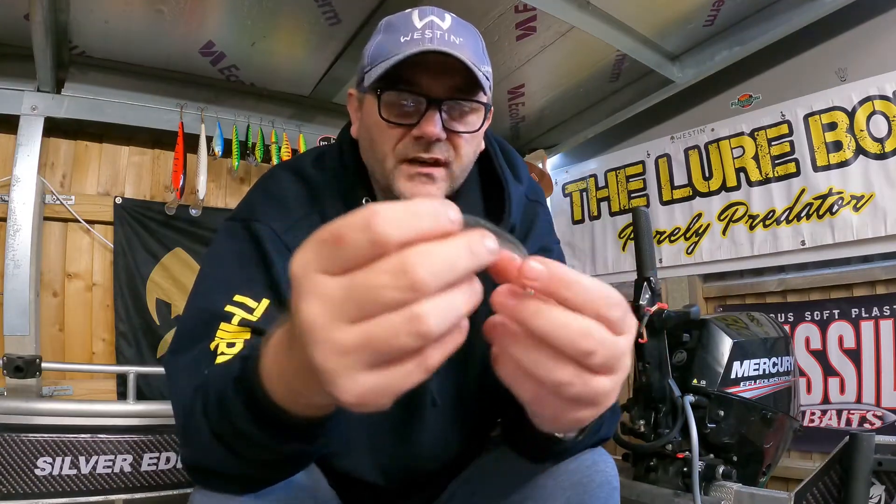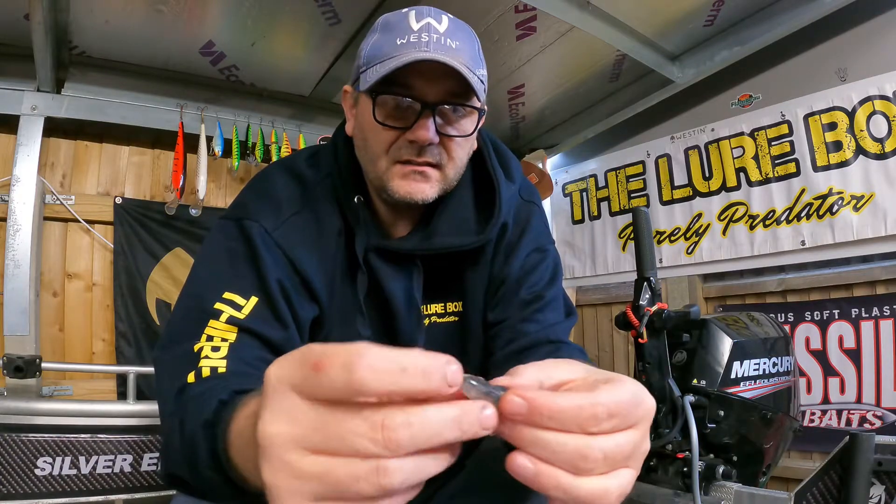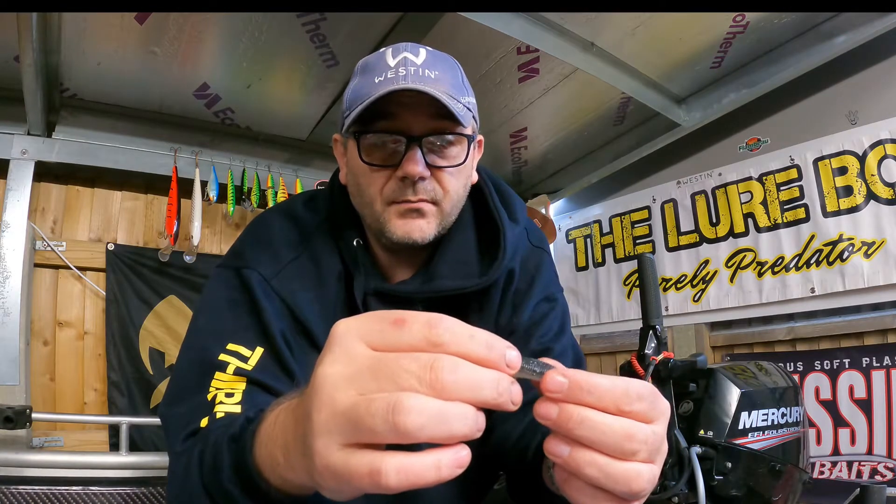The options for rigging this are pretty endless: weighted, unweighted, jig head, weedless. Check them out. They come in packs of six, and you can buy them in single colors or via mix packs.